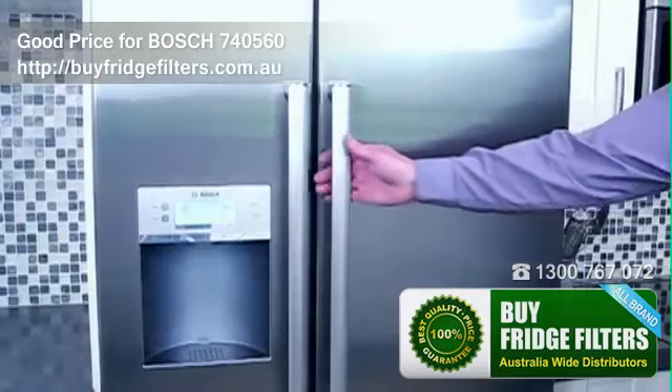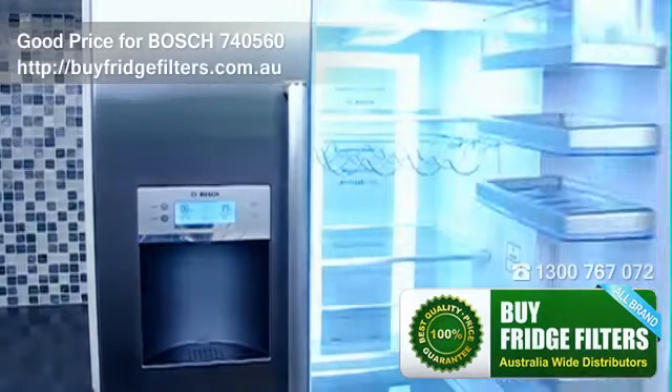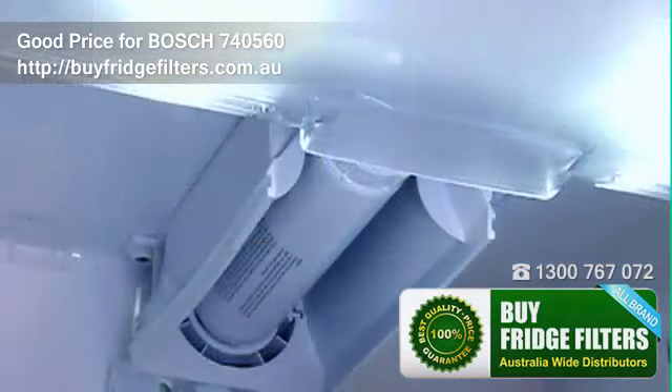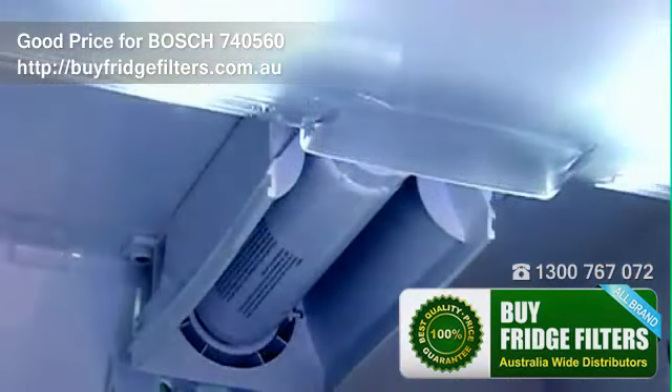American style fridge freezers with water dispensers contain a water filter that needs periodically changing. Your instruction manual will tell you how often you need to change the filter, which is usually every six months. The appliance will also indicate when the filter needs changing.